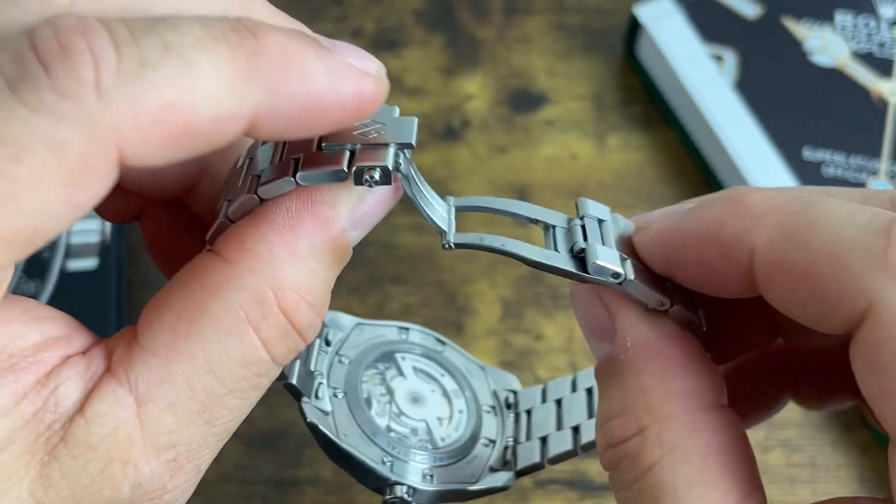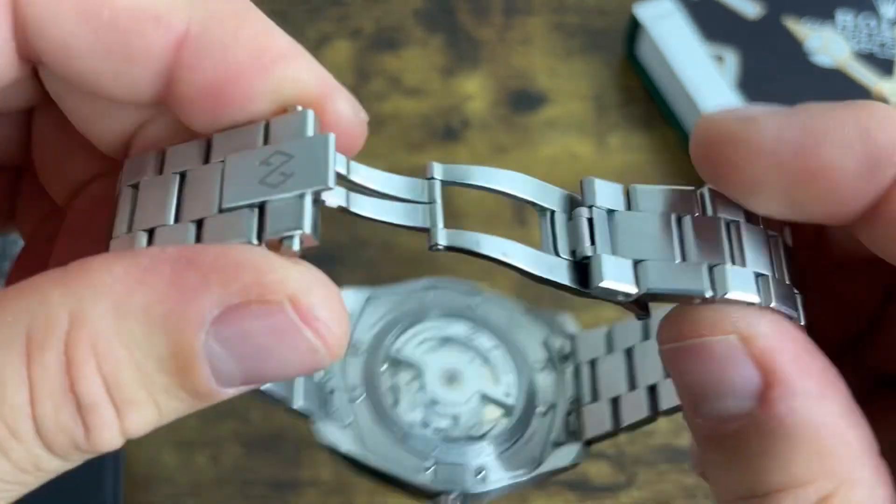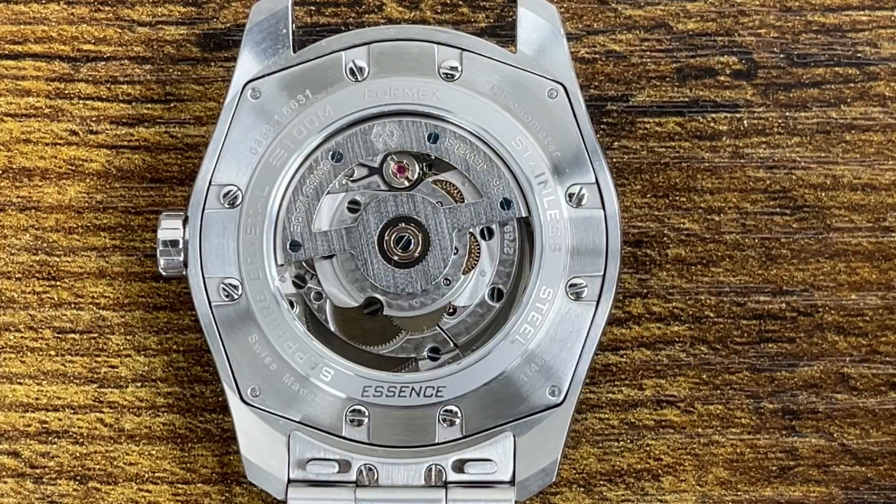The case back reads: sapphire crystal, FormX, stainless steel, Essence, sapphire crystal, 100 meters of water resistance. You might be wondering about all the screws and hardware on the back — we'll talk about that later. Also worth noting: the bracelet has quick release pins, which is a great feature.